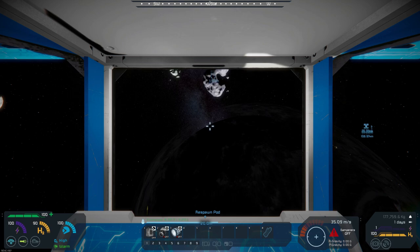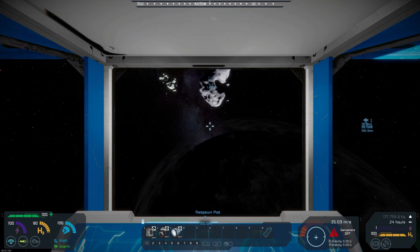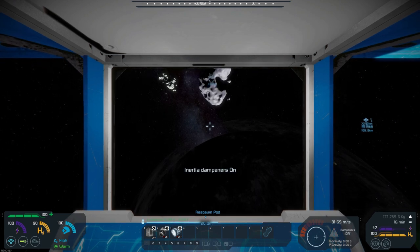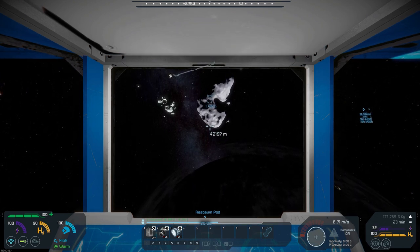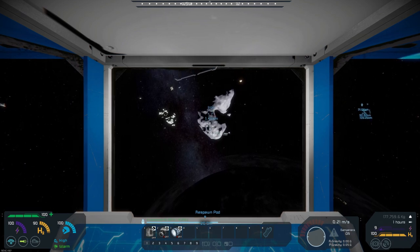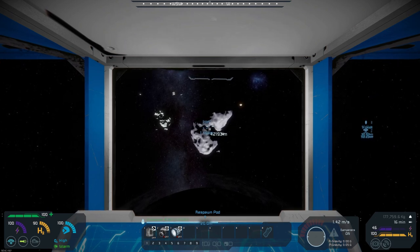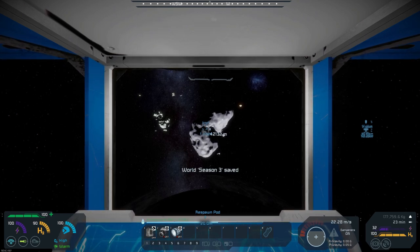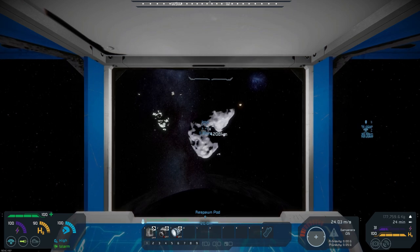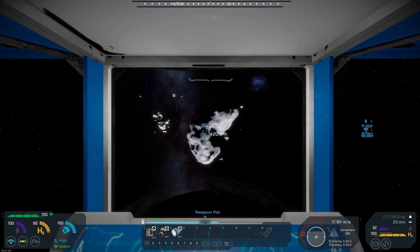We are starting to close in on this. Let's start slowing down so we can start aiming. Oh - we've kind of fallen, we're in gravity! So we're not going to spend too much time here. I don't want to get into Earth's gravity because that is going to create a lot of problems. We're going to be here just long enough to do some iron mining and then get out of the gravity well.